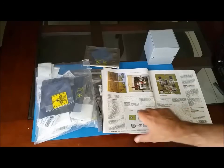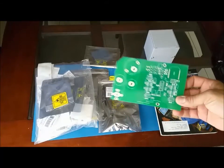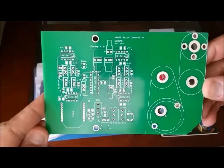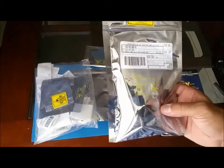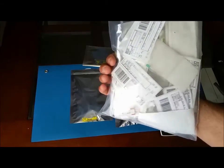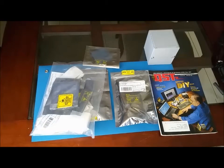That got me thinking, so I went ahead and ordered the PC board from the AMSAT store, together with the electronic components. I basically have all of them here. They are readily available and not that expensive.